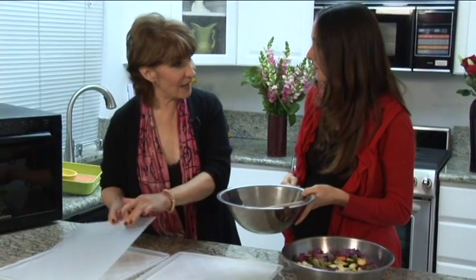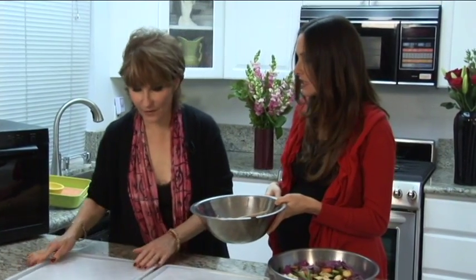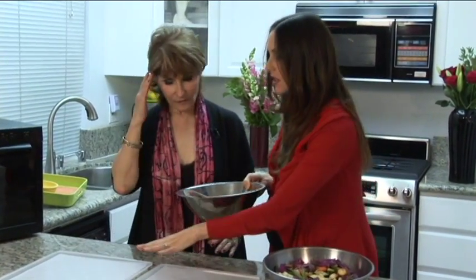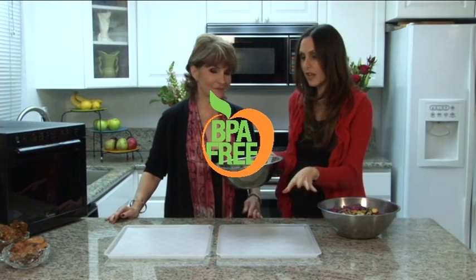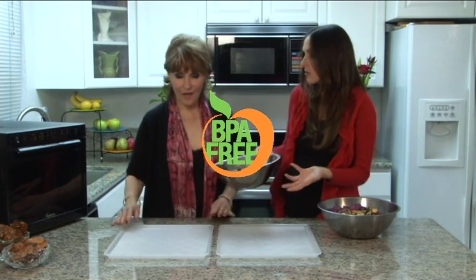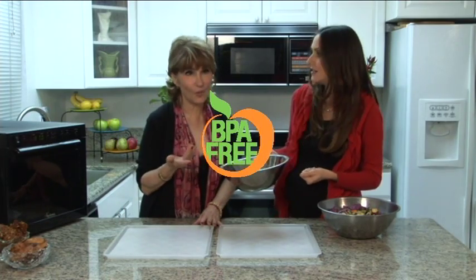This non-stick dehydration sheet — that's so it doesn't soak through because this is wet. Exactly. And the other big benefit of this sheet is that it's BPA free, so we don't have any side effects, no toxins leaching into our food while we're preparing. That's wonderful, and that's one thing I really like about this machine — no BPA.